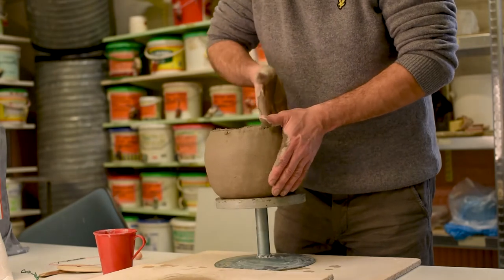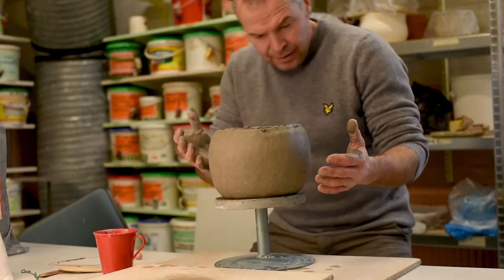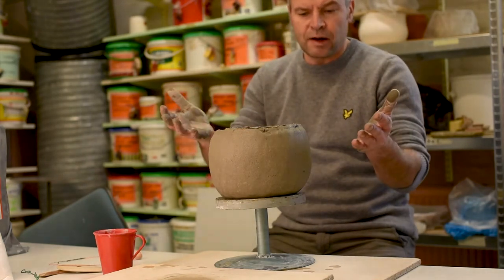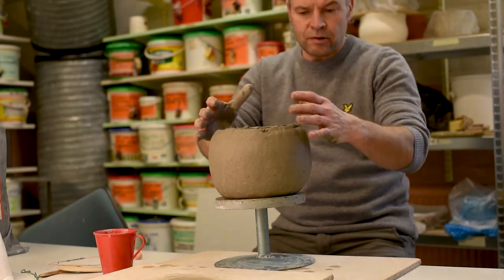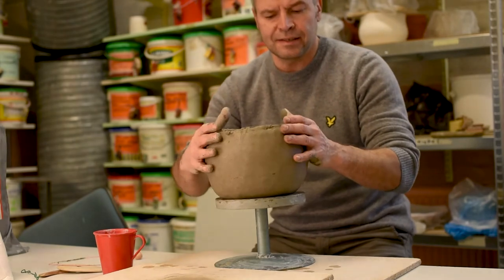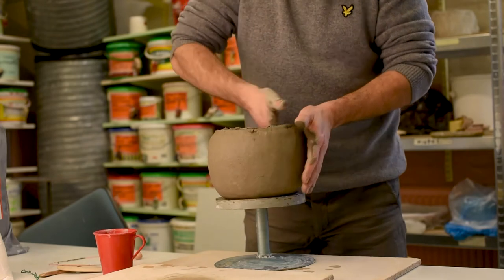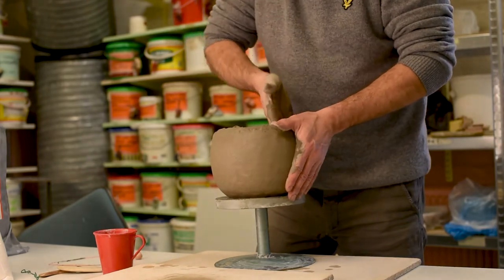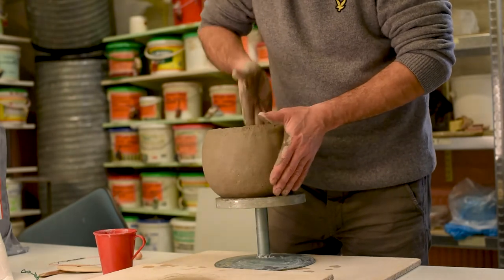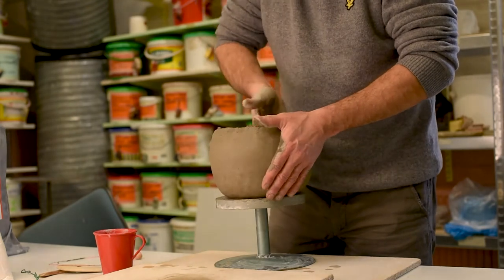If you want to get it wider, you have to stretch it more from the inside and work the clay out. If you want a narrow opening, you need to work this way and can push the clay inside with both hands. Now I want to get it a little bit more round but still open up the edge — the rim — so it's really nice.